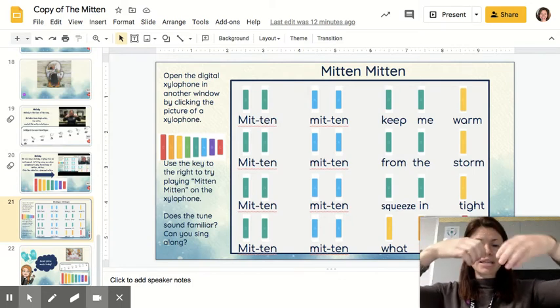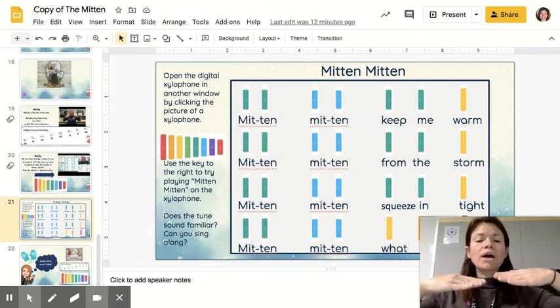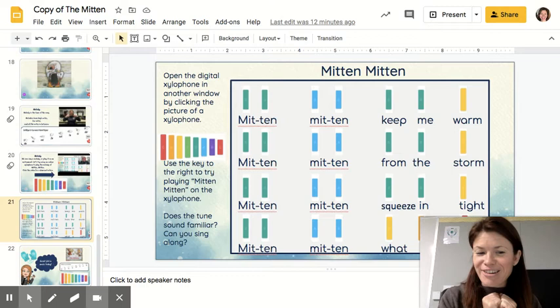'Mitten, Mitten, squeezing tight. Mitten, Mitten...' and then it jumps down here — 'what a sight' — mi, re, do. It sounds like it kind of went home. Do is like a home tone. It's like your whole melody and your whole body and everything went home. It feels like it ended — the end of the song.